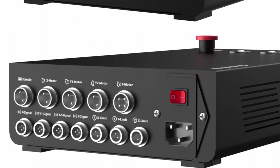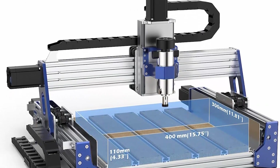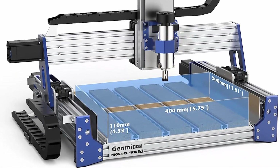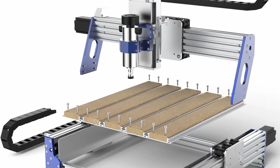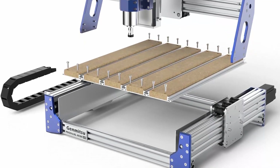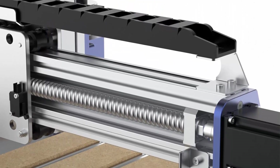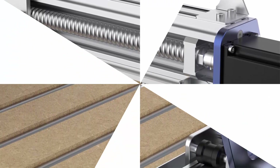Upgraded motion system: enjoy increased precision and accuracy with the 1204 ball screws. The improved Z-axis structure provides added stability, while the added eccentric nut adjustment for the roller provides greater flexibility and control over the machine's movement. The GRBL-based control board makes it easy to operate via USB using software such as Candle or Universal GCODE Sender. The robust and enhanced chassis design ensures long-lasting, reliable performance with minimal maintenance.